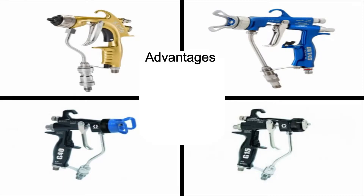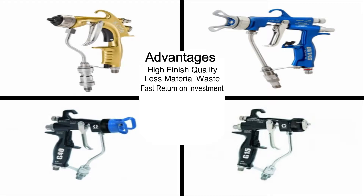Advantages of an air-assisted airless or air mix gun are high finish quality, less material waste, fast return on investment, and EPA and government approved. The disadvantage of this type of gun is that the price is higher than an HVLP, LVLP, and conventional style gun.